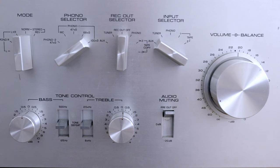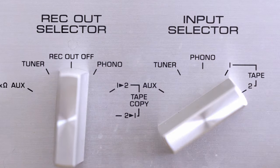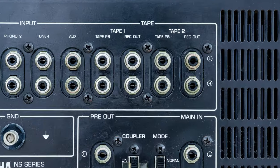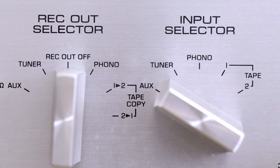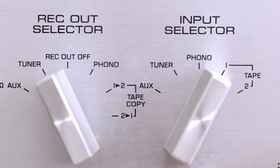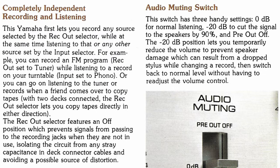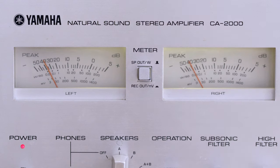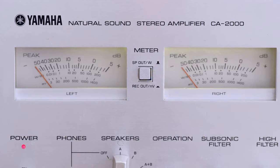The rec-out selector switch is quite interesting. If you don't want to record anything and just want to listen, turn the switch off — it will disconnect all output recording terminals. What's interesting is that this selector can be used for recording from one source while listening to something else; for instance, recording from a tuner to tape while listening to a different tape or a record. Back when this amplifier came out, that was a unique feature. This is also where the VU meters become useful — you can press the button and check recording levels while listening to something else.